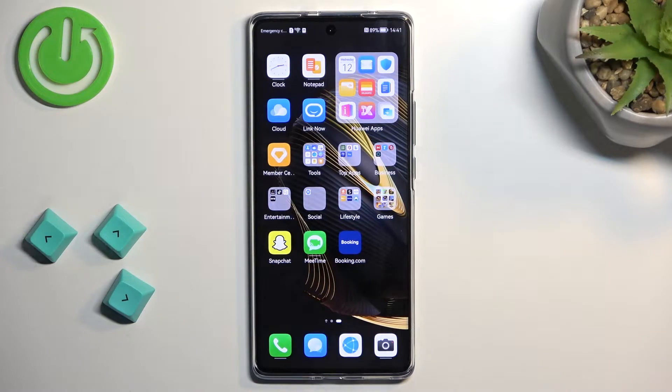Welcome. In front of me is a Huawei Nova 10, and today I will show you how you can enable and set up your portable hotspot.